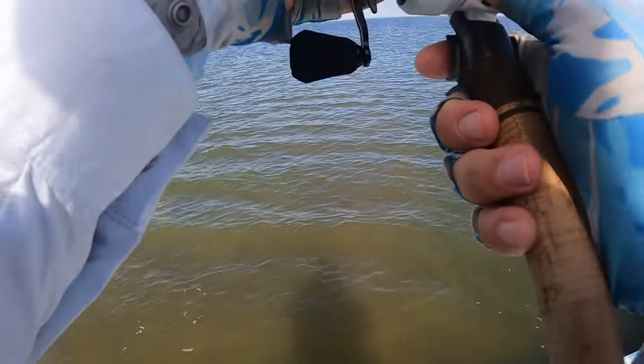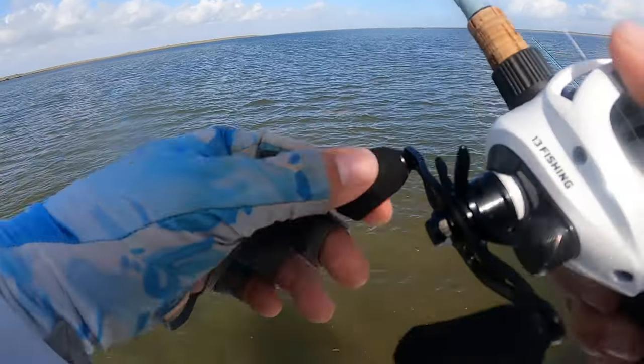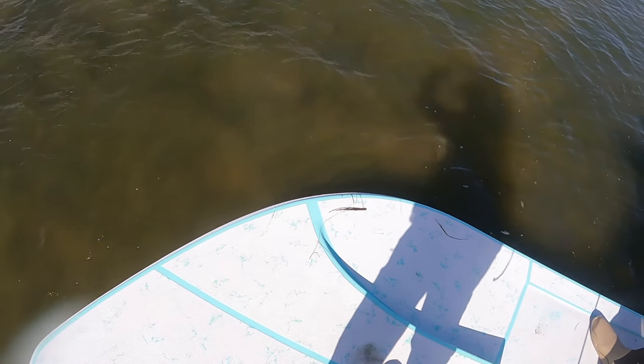Oh, it jumped out of the water over here. That's what you call a horse mullet. Oh shit, coming up, coming up! Let's go.